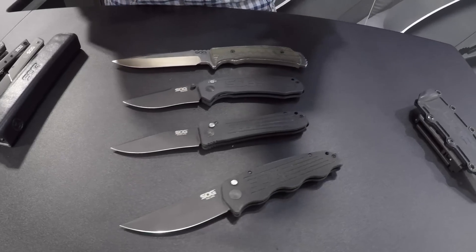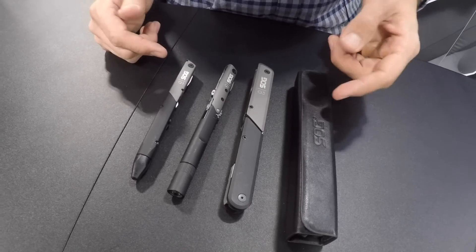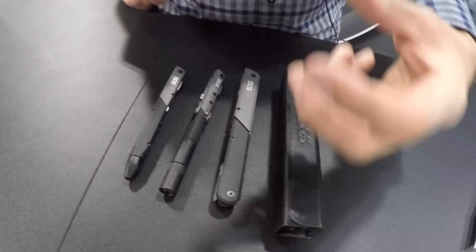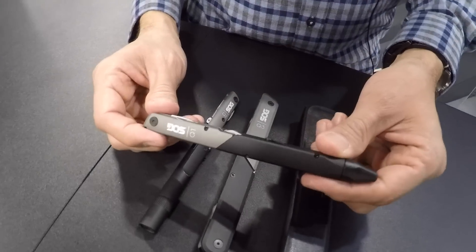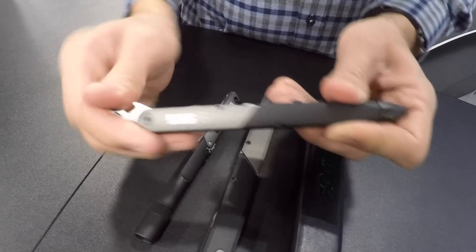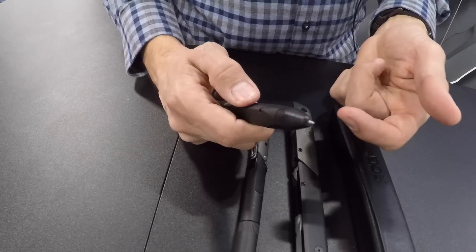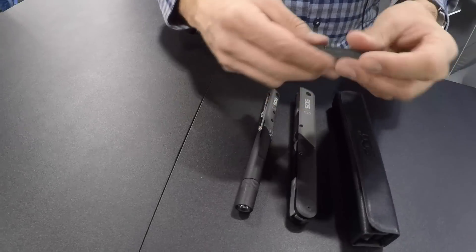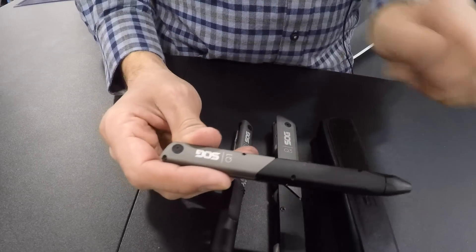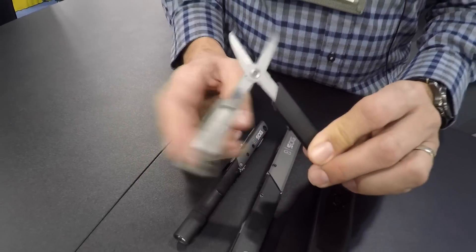We're going to do a little bit of a pivot from the USA-made knives and look at some really cool multi-tools. For 2017 we're introducing a new series called the Baton series, with four models: the Q1, Q2, Q3, and Q4. It's a marker-sized multi-tool. The Q1 is a nice pen shape — you've got a bottle opener on the top with a straight-blade screwdriver, a retractable ballpoint pen with a pressurized cartridge, and replacement cartridges are available at Office Depot or your office supply store. You can pull it apart and there's a pair of spring-loaded scissors inside — a nice little everyday carry item.